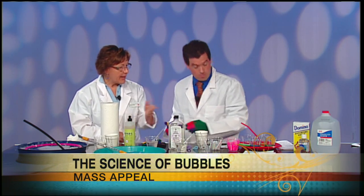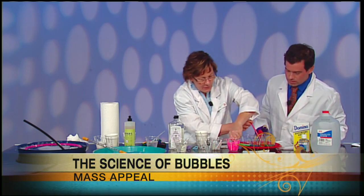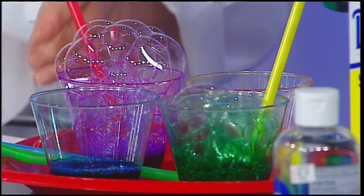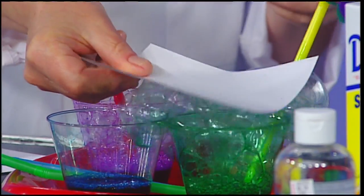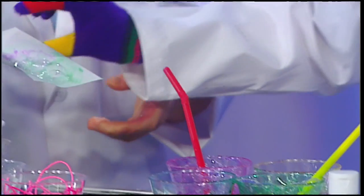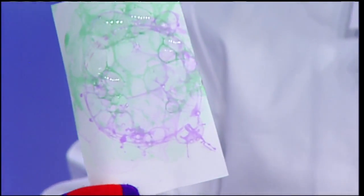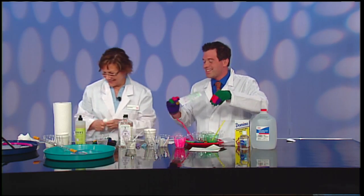You can also make bubble prints by adding some food coloring and using plain paper. I'll give you a straw. If you have a career in the science field, you make a good amount of cash too — and you have a lot of fun because it's never dull, never boring. And then I trap it on top — bubble art! We do this at the museum; the kids make cards for Mother's Day, Father's Day, postcards.